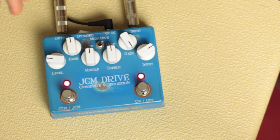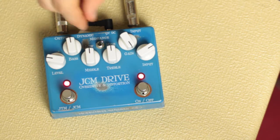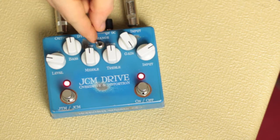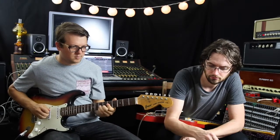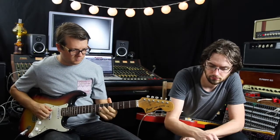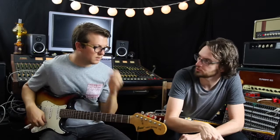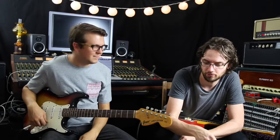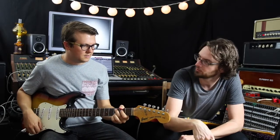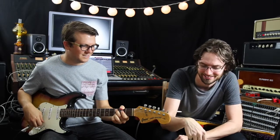There's definitely more gain on the JCM side. The mid toggle switch changes what your mid knob does — one position affects the low mids so you can boost them, the middle position is mid-mids, and the other is high mids.